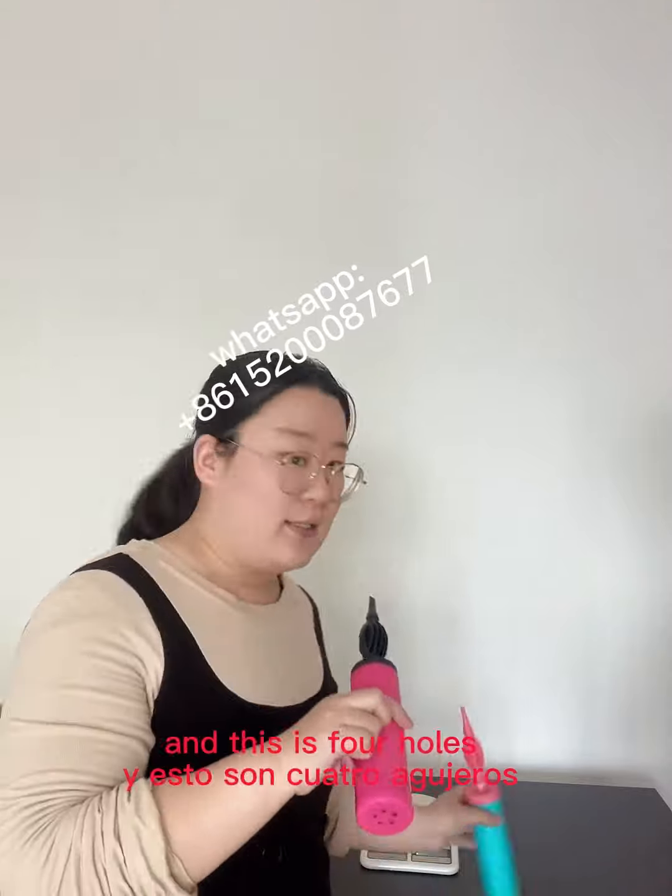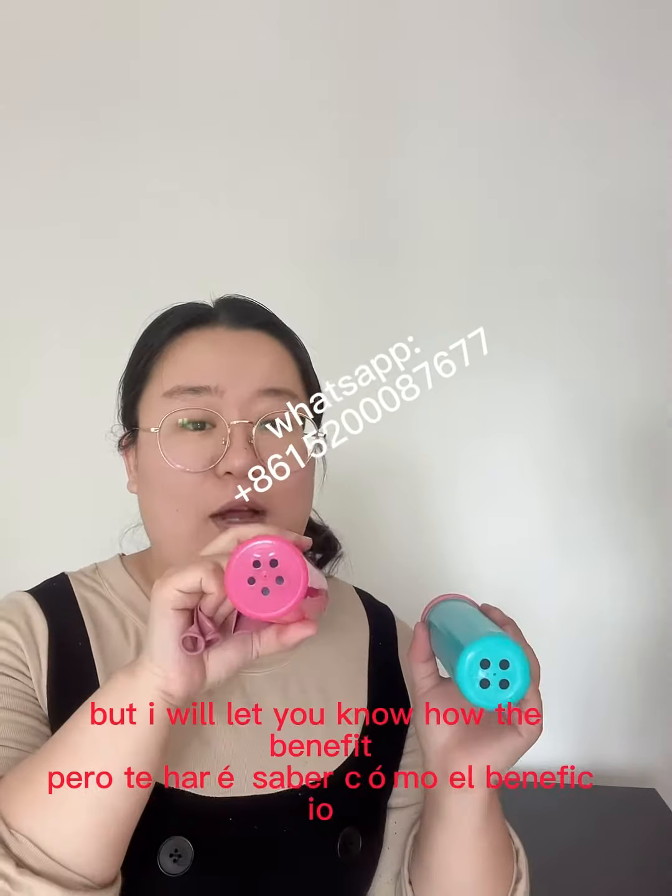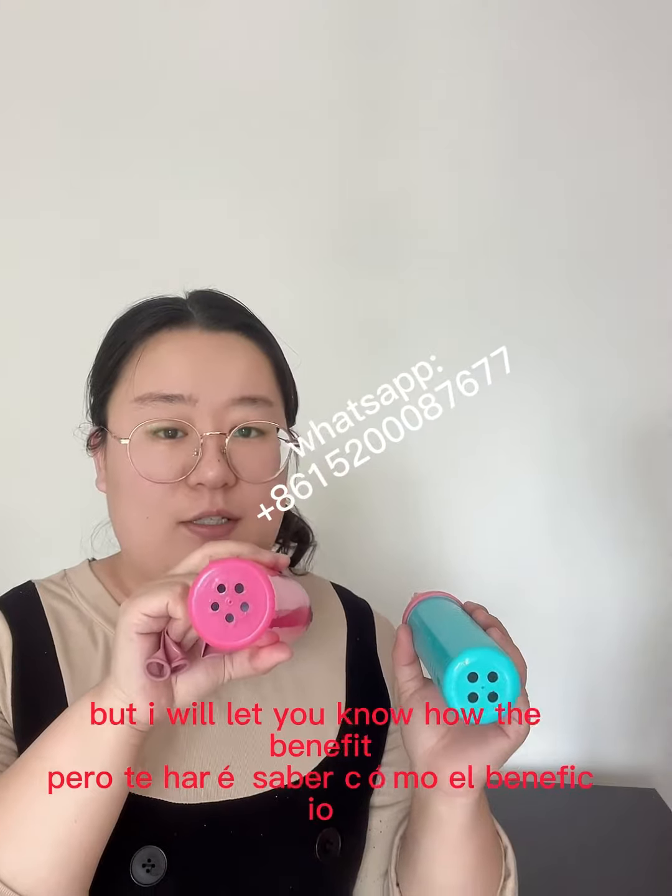This is the five-hole pump, and this is the four-hole pump. I know all customers want only four holes, but I will let you know the benefits of the five holes.